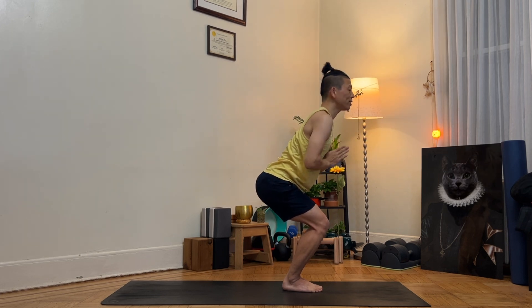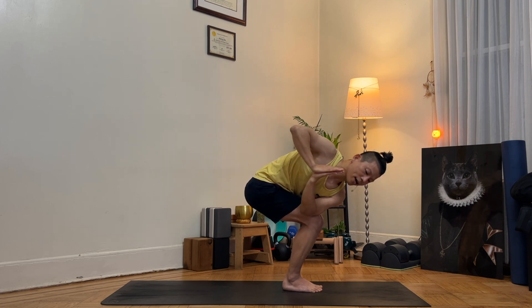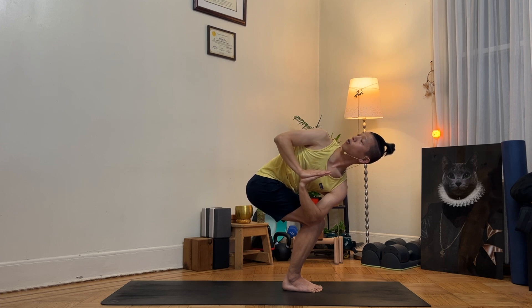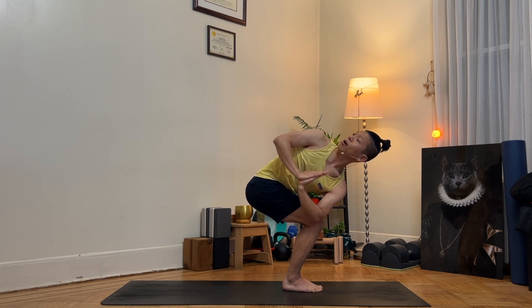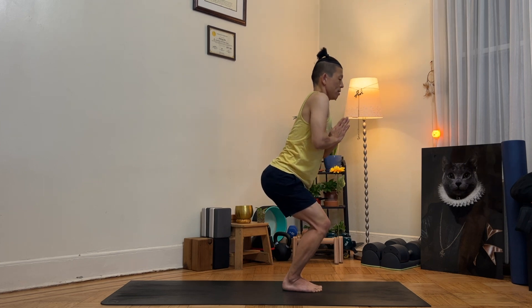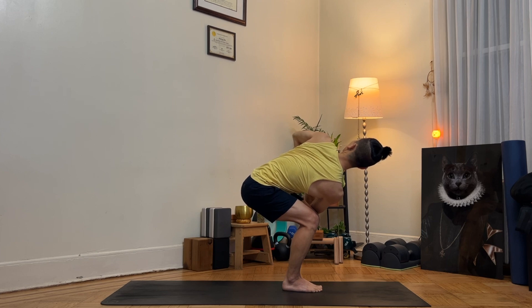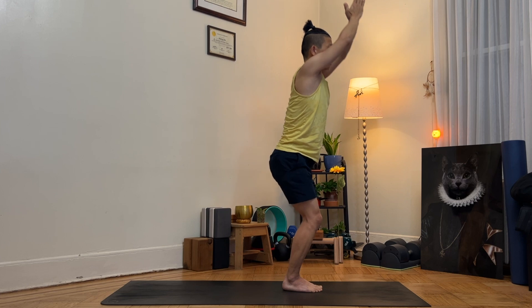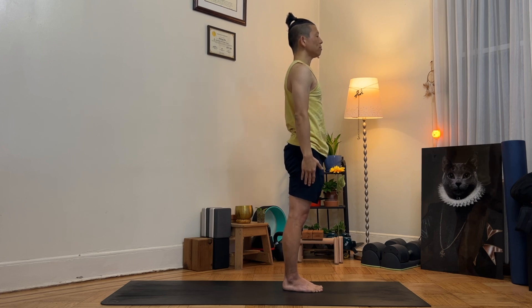As you exhale, palms at the heart. As you inhale, lengthen the spine. As you exhale, twist your body to the right side — left hand on top of your right thigh. Push your palms in front of your chest and look over the right shoulder. Inhale, come back. Exhale, twist to the left — push your palms at the heart in front of your chest and look over the left shoulder, bring your right hip back. As you inhale, arms up and stand up. As you exhale, Tadasana, standing pose. Calm yourself down, settle into this pose. Take a deep breath in and out through your nose, three times.